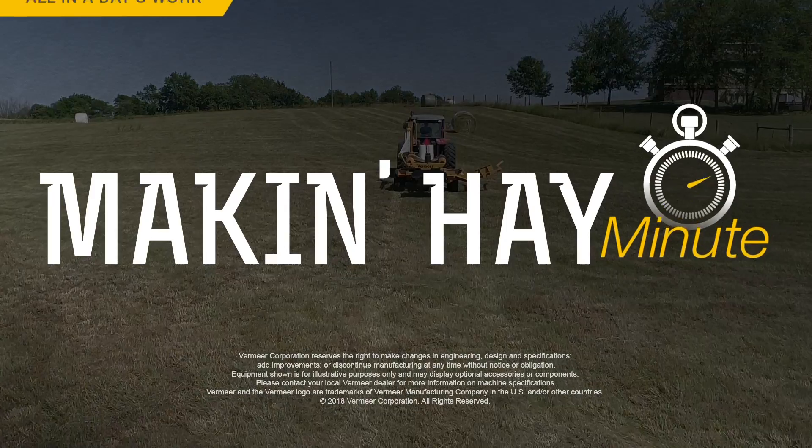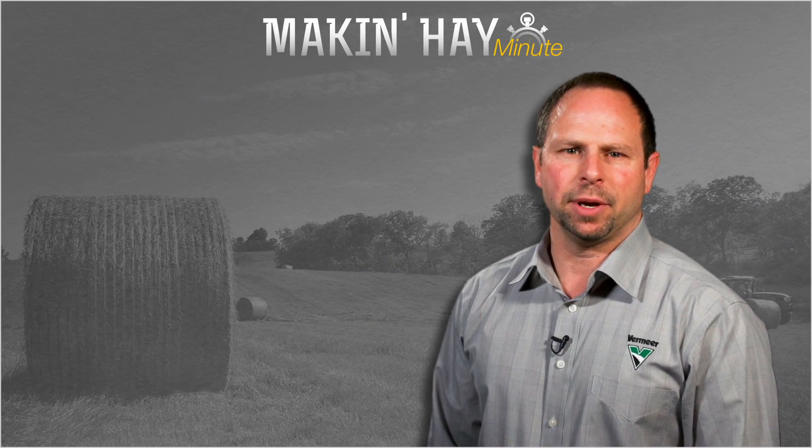Thanks for the information, Tim. With the Making Hay Minute, I'm Brian Setzer. Hope you enjoyed this episode of Making Hay Minute.